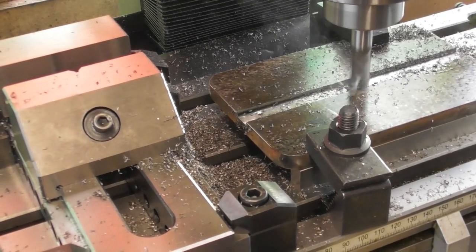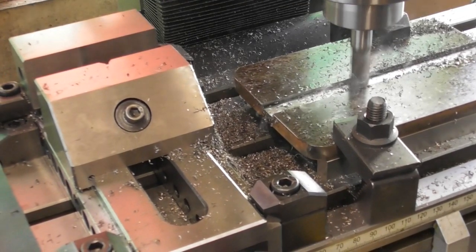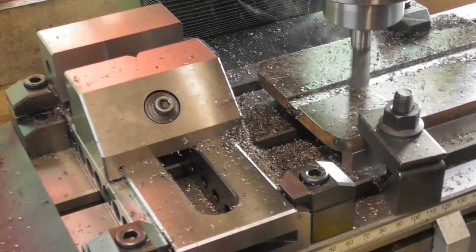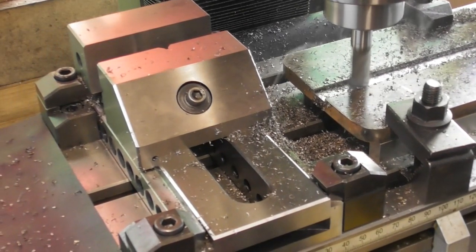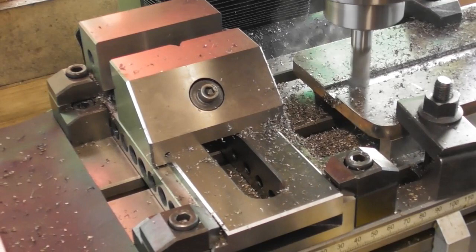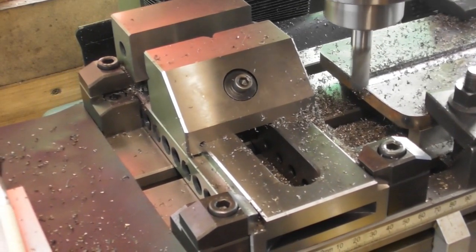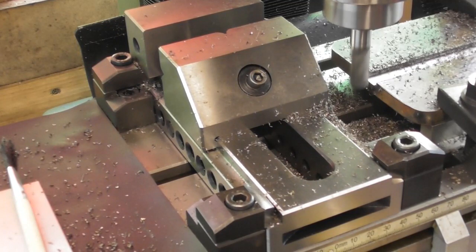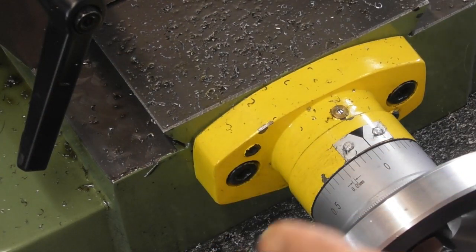Once at depth, the next job is getting the slot to width. I'll take an approximate measurement of how wide the slot is, then step forwards and backwards by half the difference. I've measured them both up: the slot is 12.09mm and the tenon is 12.41mm, so there's about 0.3mm to come out. I'll take 0.1mm increments - each graduation on my dial is 0.05mm, so that's 0.1mm or 4 thou in old money.